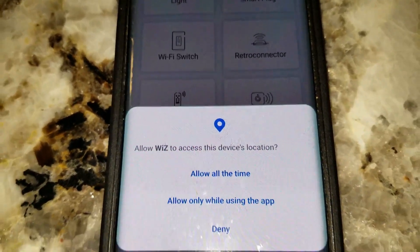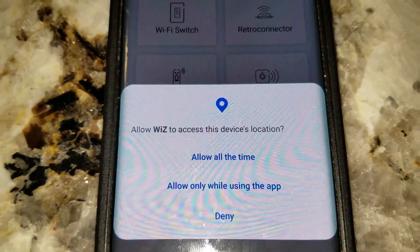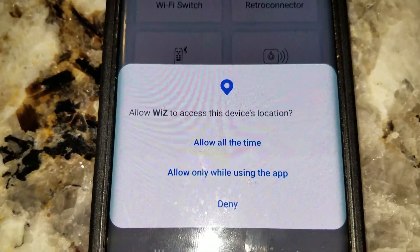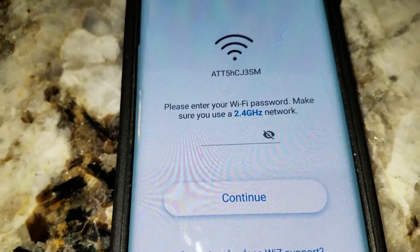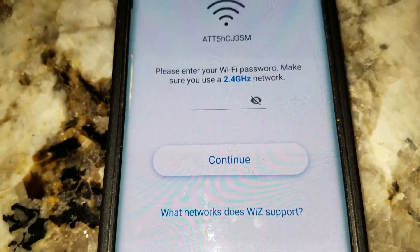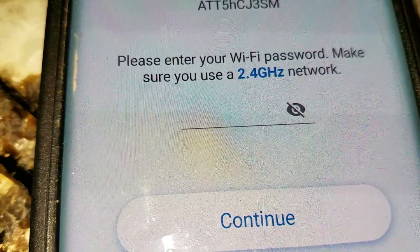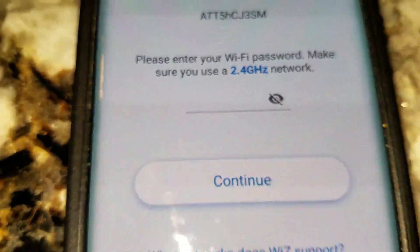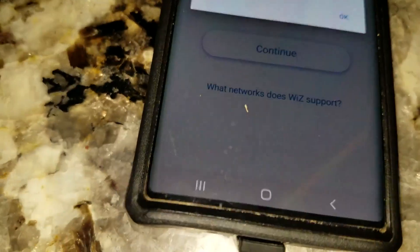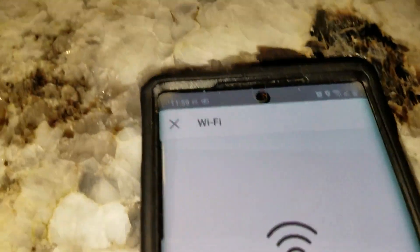Next is device location access — you can choose full access or only when the app is being used. I'm going to go with full access. Then you get to your Wi-Fi settings, where you put in your Wi-Fi password. It's asking for the 2.4 gigahertz network, though it does also work on 5 gigahertz. Go ahead and put in your password here.